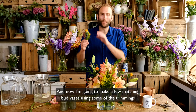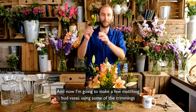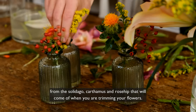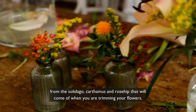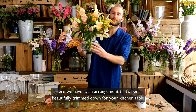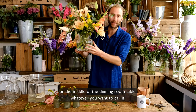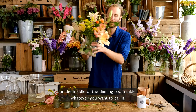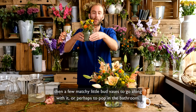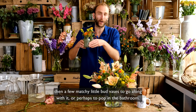Now I'm going to make a few matching bud vases using some of the trimmings from the Solidago, Carthamus and Rosehip that will come off when you are trimming your flowers. Here we have it — an arrangement that's been beautifully trimmed down for your kitchen table or the middle of the dining room table, whatever you want to call it, and then a few matchy-matchy little bud vases to go along with it or perhaps to pop in the bathroom.